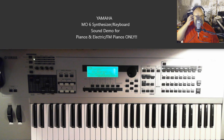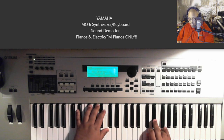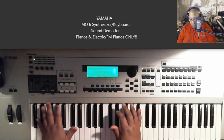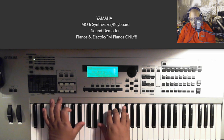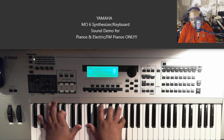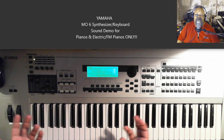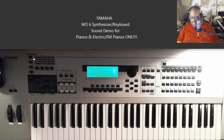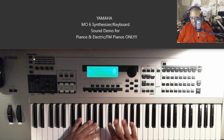I've never been a good clavinet player, so don't come to me looking for those type of songs. Next one is Hollow Clav.